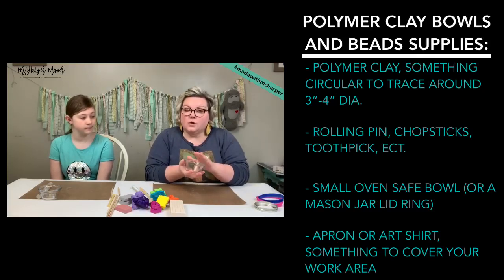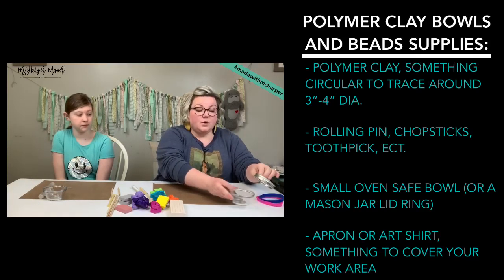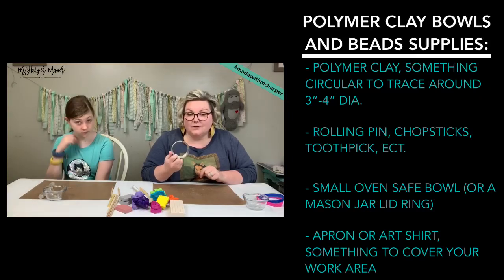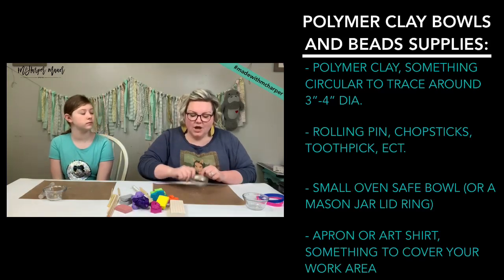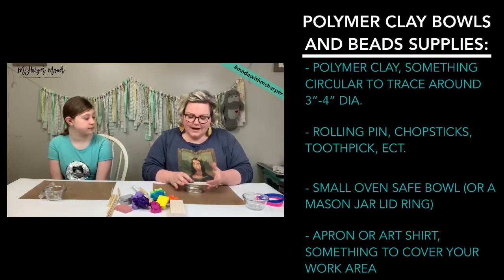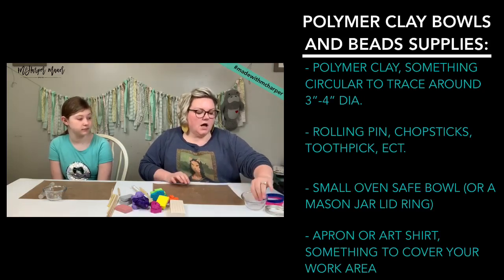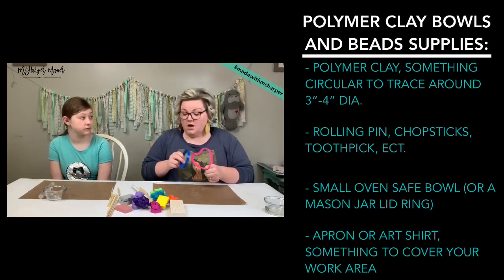For my little bowls I'm using these little Pyrex oven-safe bowls. If you don't have oven-safe bowls but you have a mason jar ring, those can go in the oven too and make a shallow bowl. Muffin tins work perfectly as well. You just want something oven-safe that can help you form your bowl and give it a little lip. If you have big biscuit cutters or cookie cutters, you can use those to cut your bowl shape out.